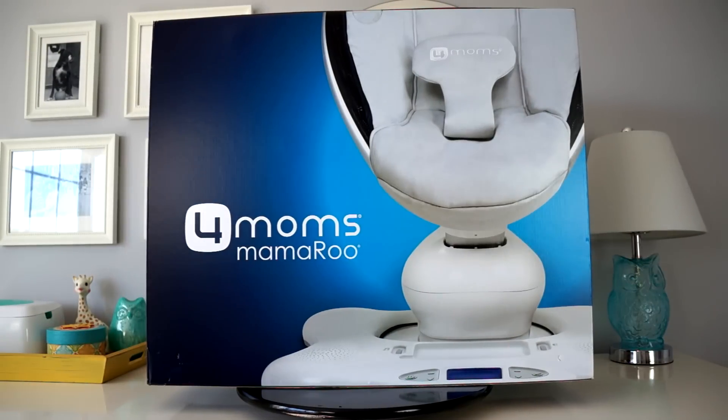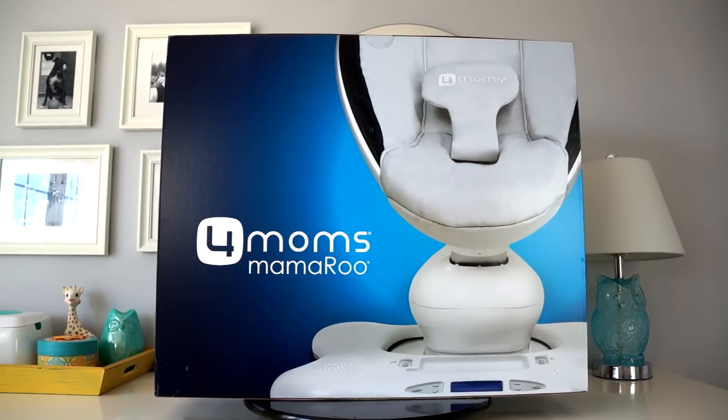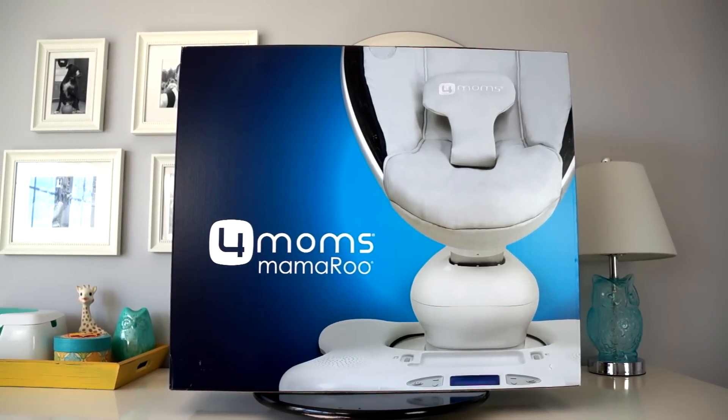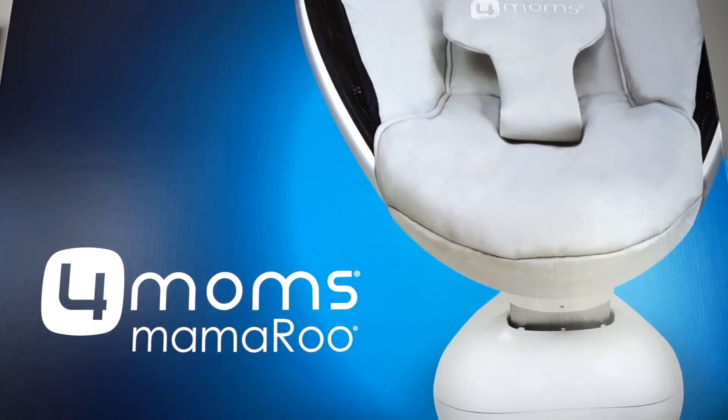What's up everybody, this is Danny and Holly with HD Baby Reviews. Today we're going to be looking at the 4Moms Momaroo. In this video we're going to unbox it, assemble it, and give you a full demo of what this thing can do.